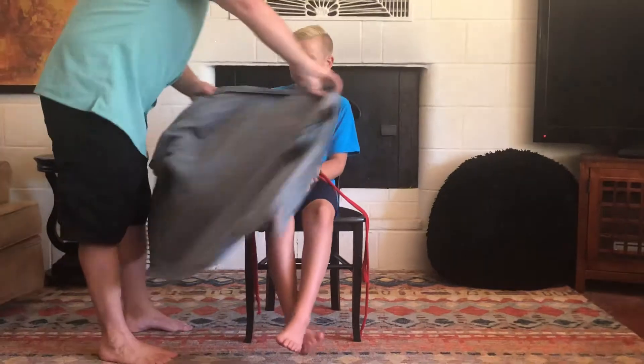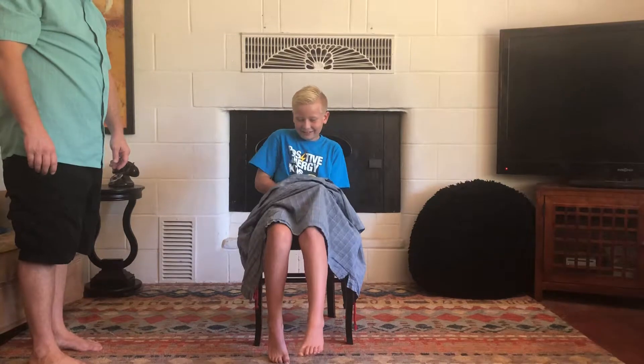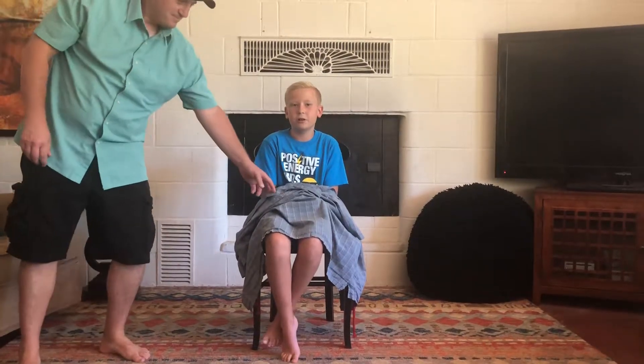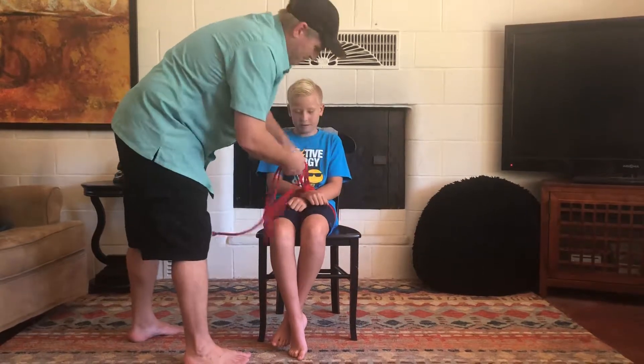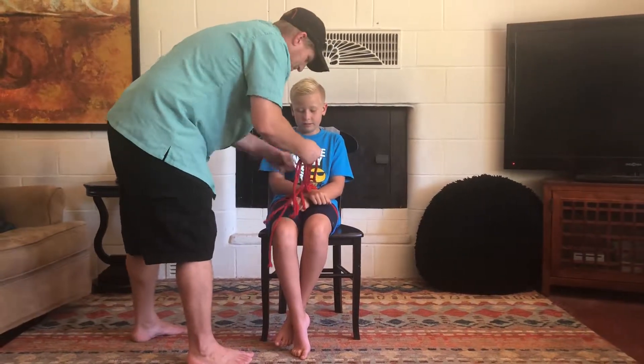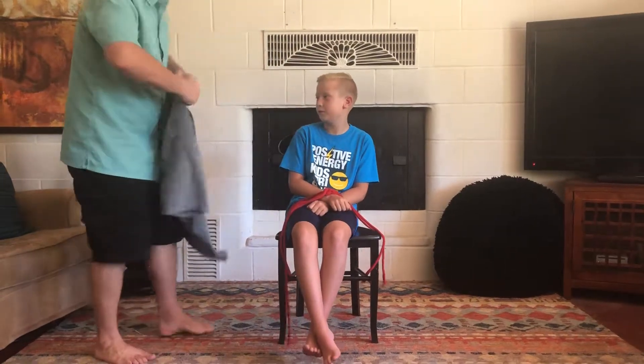Now can you put that shirt over my hands please? A little higher. Now take the shirt off of my hands please. Now tie one more knot, as tight as possible. And remember the ropes are still under my legs. Put the shirt back on.